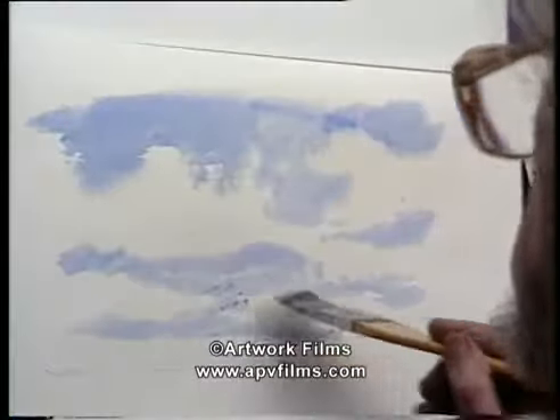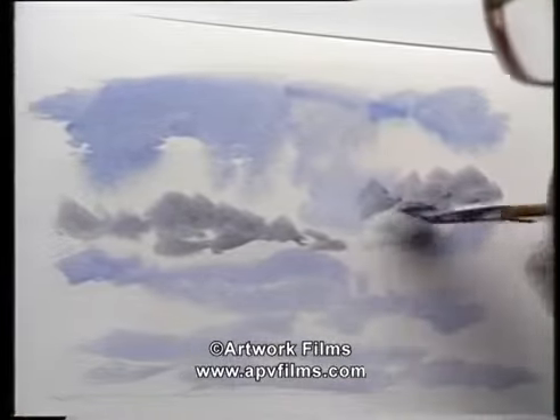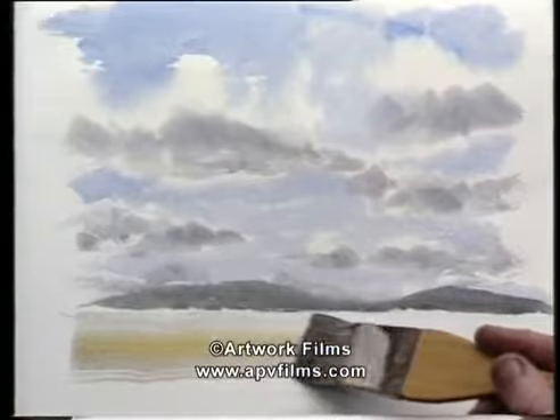You put the raw sienna wash on, then put the blue on round the clouds — the negative shapes. The paint's grey, and underneath it gives the shape of the clouds.